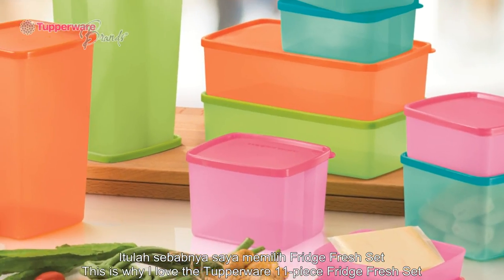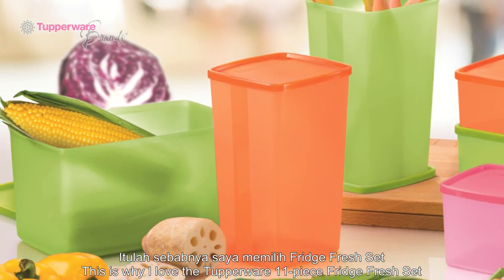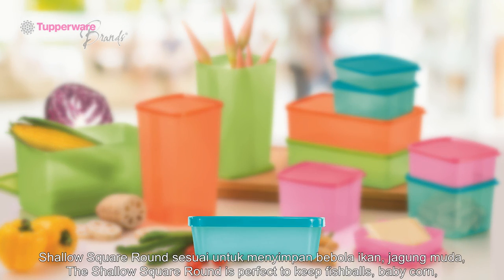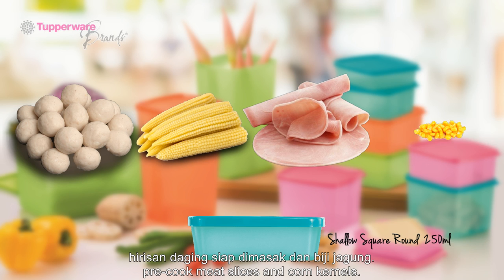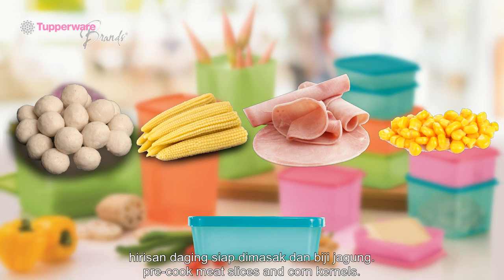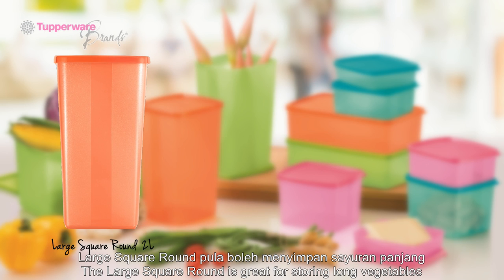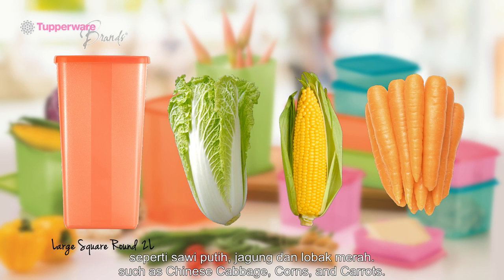Tip 5: This is why I love the Tupperware 11-piece Fridge Fresh Set — because it has a size for everything. The shallow square round is perfect to keep fish balls, baby corn, pre-cooked meat slices, and corn kernels. The last square round is great for storing long vegetables such as Chinese cabbage, corns, and carrots.